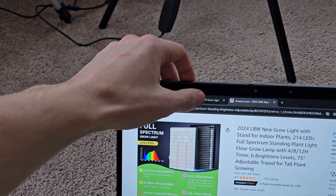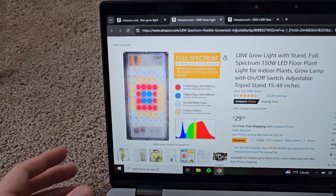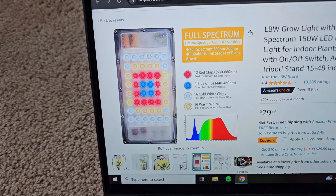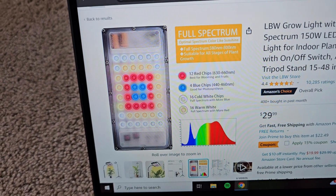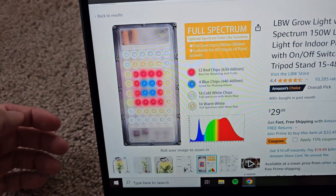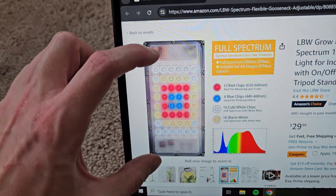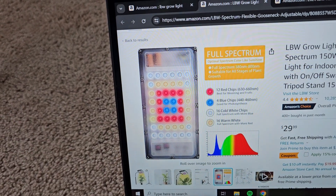If we go on the Amazon listing and see what kind of LEDs this one has — definitely less of a spread. We have four blue LEDs right in the middle, lined by 12 red LEDs, which are lined by warm whites, and then cold whites on the outside. And then in each of these two housings, there are the electronics — the driver to run all the LEDs.